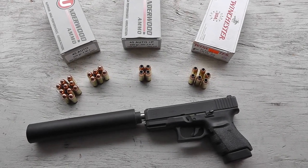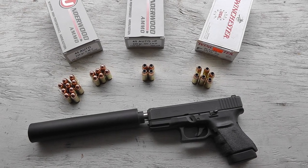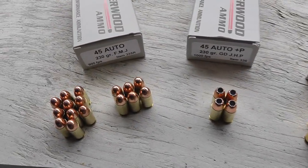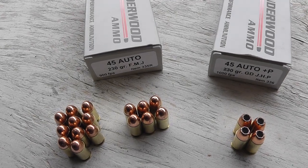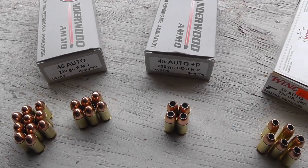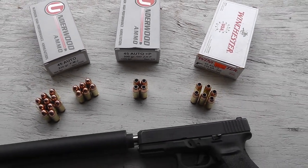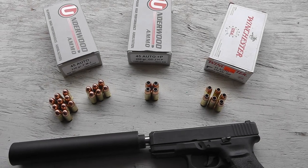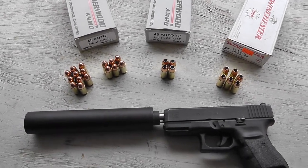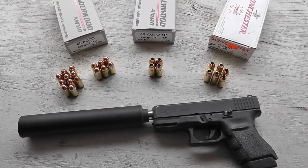Hey guys, got a buddy from out of town visiting. He brought his 45 YHM Cobra can and we're at the range with the Glock 30. We're going to test out the Underwood 230 grain full metal jacket, the Plus P Underwood, and some Winchester White Box. We're going to do some rounds dry and some rounds wet, and then maybe 10 rounds from the side showing what it looks like shooting. So let's see what they sound like.